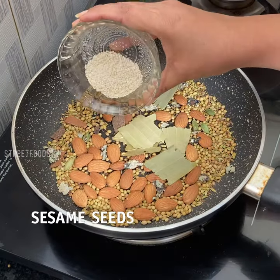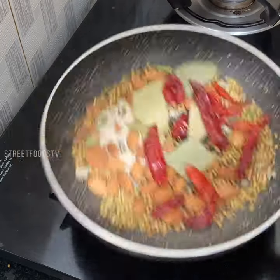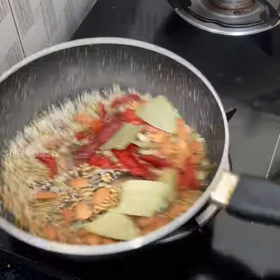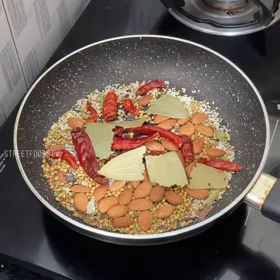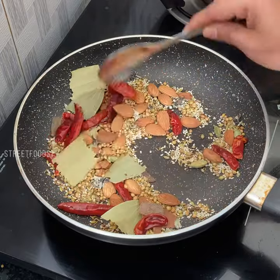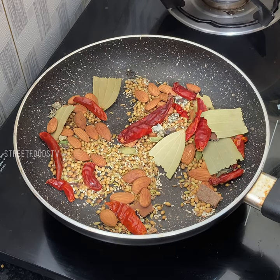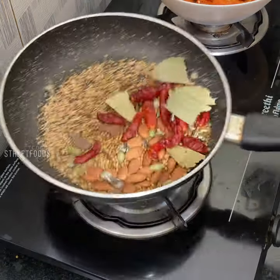Add sesame seeds, red cheese. Off the flame, and it is completely cool.